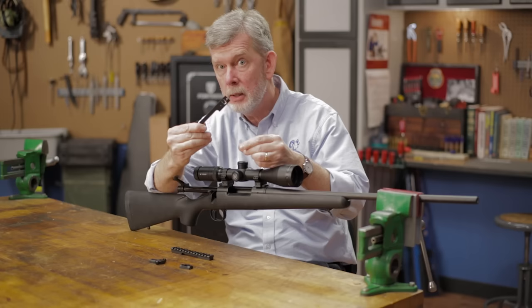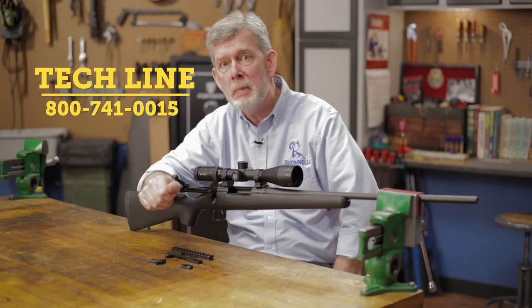If you have any questions about mounting a scope or what mount to use, give us a call on the tech line. We'll be glad to help you out. We sell hundreds of different mounts, and they're all backed by our 100% unconditional forever satisfaction guarantee. Thanks for watching, see you next time.